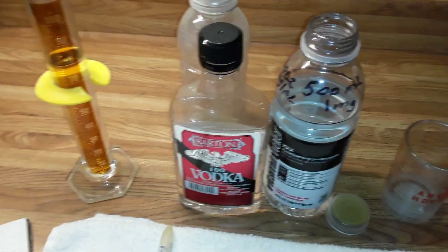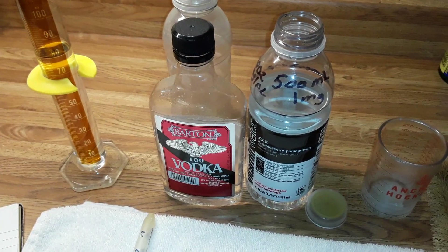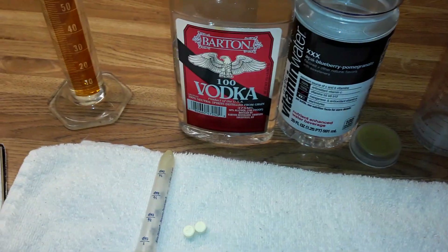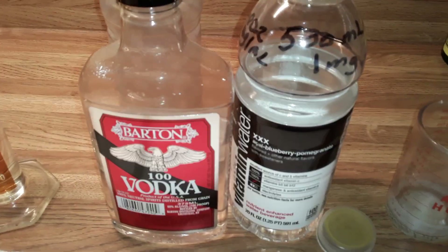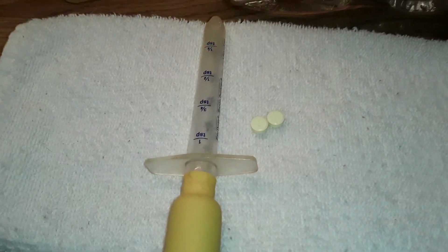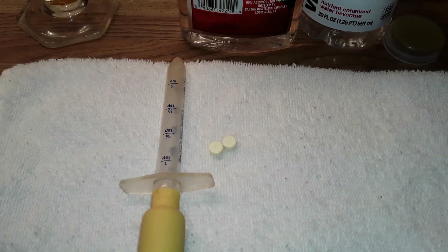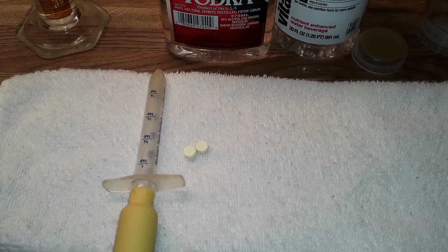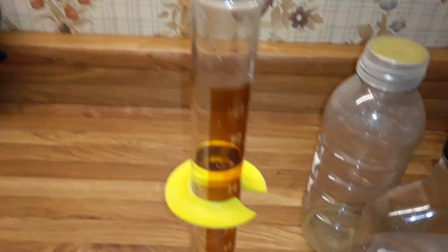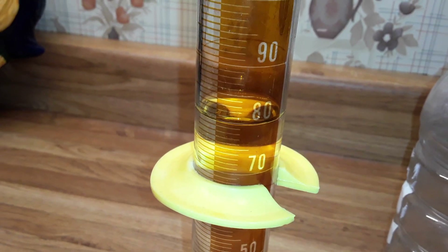I've eliminated the jar and just decided to mix it directly in the vitamin water bottle, which is a 20-ounce bottle. I've marked 500 milliliters on there and I put in one milligram, which for me is two tablets of 0.5 milligrams. The only thing I use the syringe for is to adjust the level of the liquid. What I use is a 100 milliliter graduated cylinder and I have already pre-measured 80 milliliters in that cylinder.